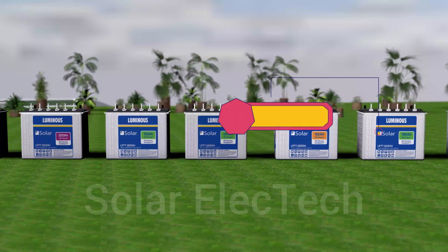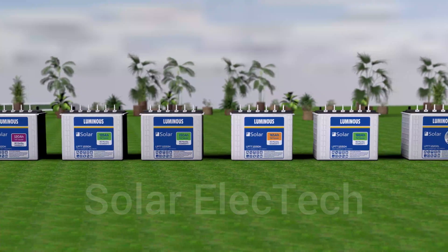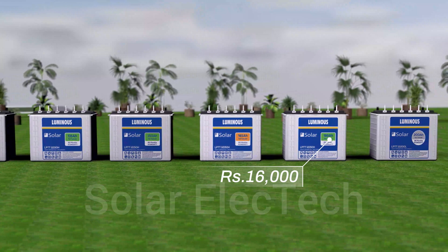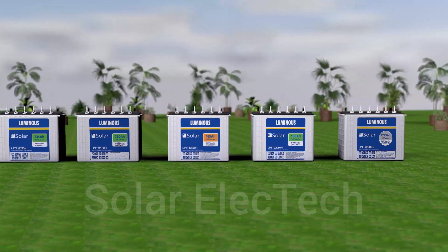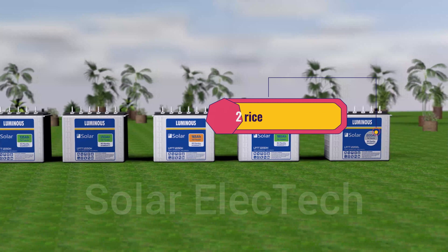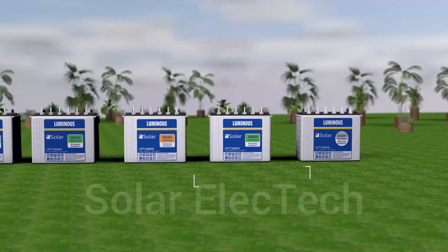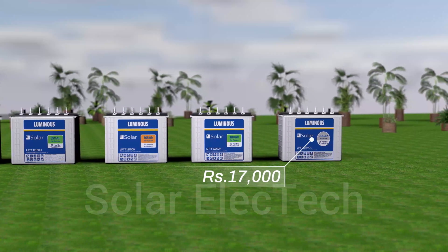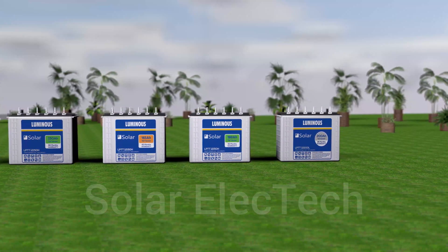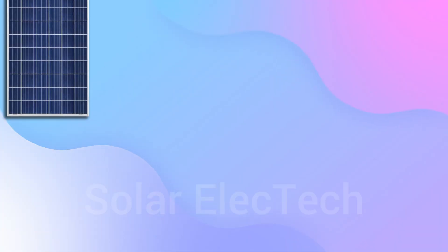Next is the 180Ah battery, which comes with a three-year warranty and you will get it in the market for 16,000 rupees. If your budget is good, you can use this battery instead of the 150Ah battery. Next is the 200Ah battery, which comes with a three-year warranty and will cost 17,000 rupees — those who need more battery backup can use the 200Ah battery. So these are some solar batteries available from Luminous company.